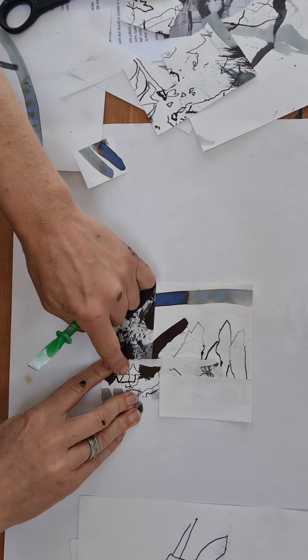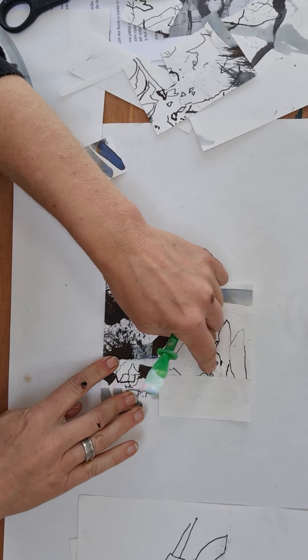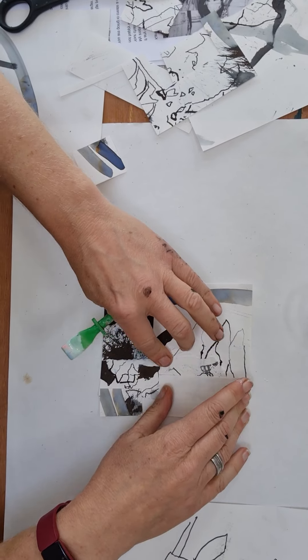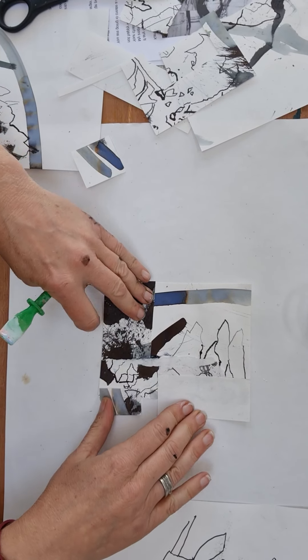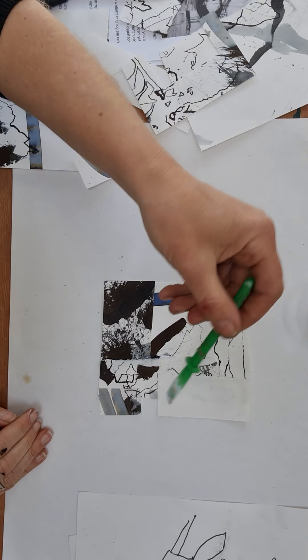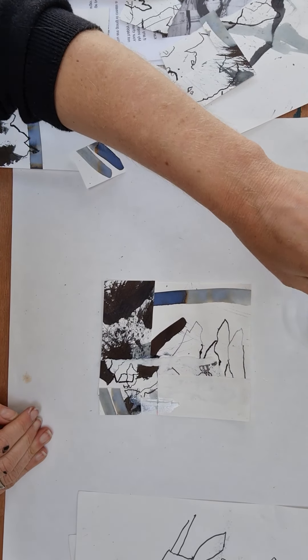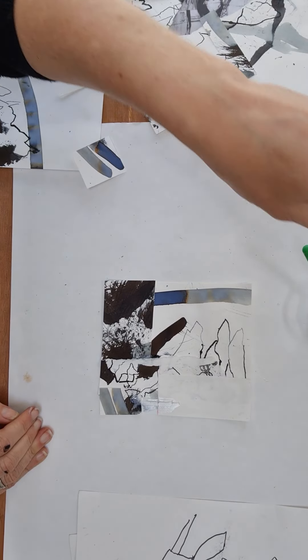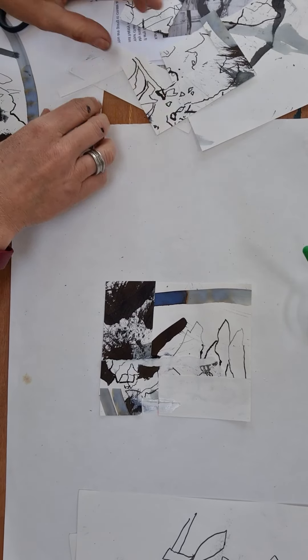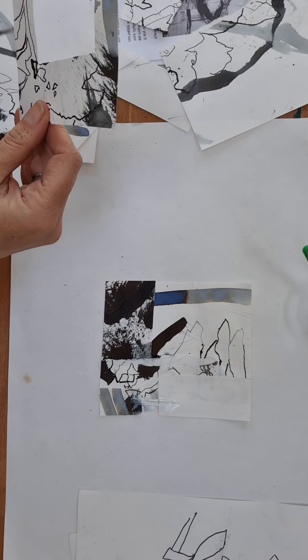I've worked into it so much now that you can almost not tell that those were flowers to begin with — but I quite like that. I'm going to paint over the top with that acrylic varnish, and I might still add a few more pieces.